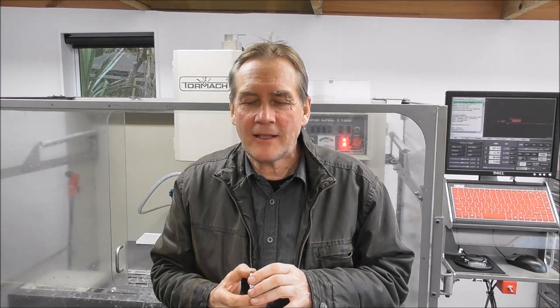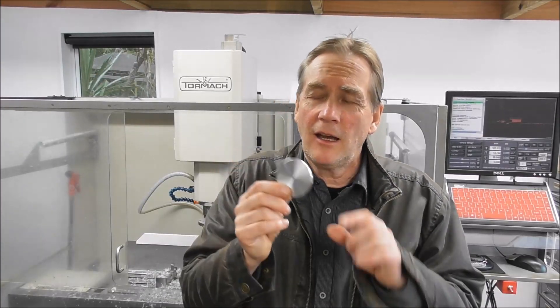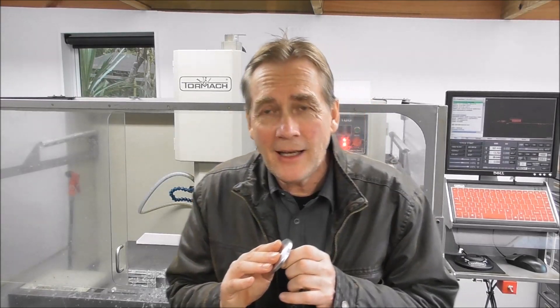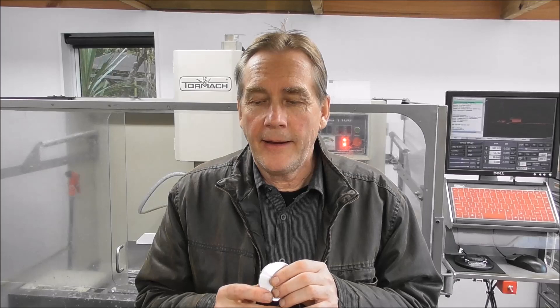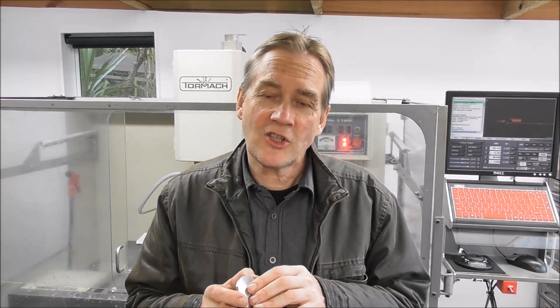Hi guys, it's Cliff here from down under. Part 21 on RapidTurn is about accuracy and doing an actual practical test — a production run of about 40 parts — to see whether in practice the errors would be as bad as I had anticipated in the theoretical tests of video number 20. I found that they weren't as bad, so that's really good news.